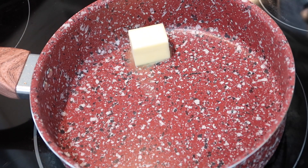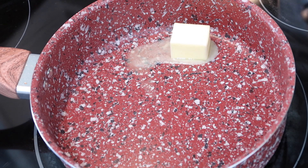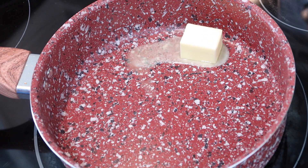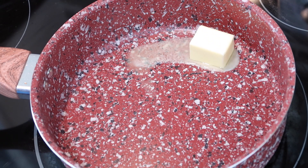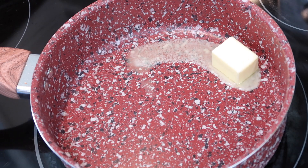In today's video, you guys are going to be seeing me use my new Koch Sisteme red granite pot. This is just one of the pots out of a set that they sent me, so I'll be doing an unboxing really soon. If you're interested in buying this red granite pot, I'm going to leave it in the description box down below within all of my Amazon links.